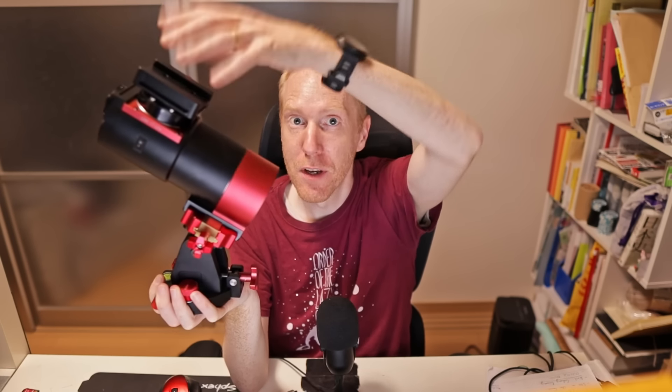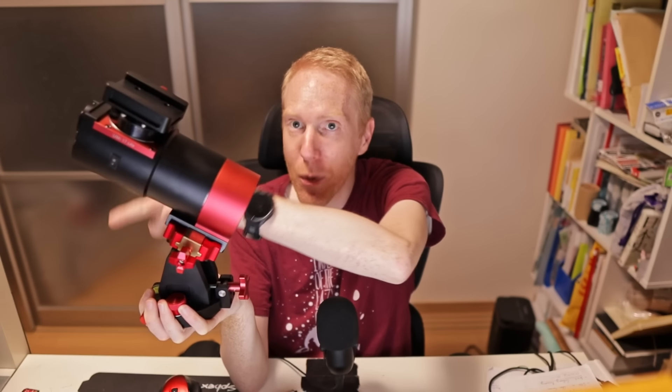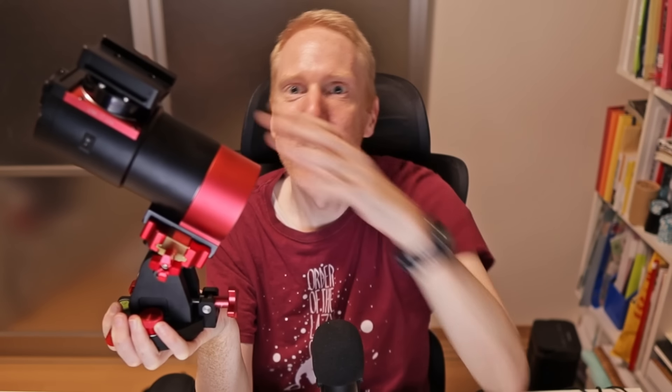With a traditional worm gear mount, you have the scope at the top, and because it's so heavy you need a counterweight at the bottom to counter that weight. So even with a small mount and a relatively small scope, you typically still need a counterweight, which increases the amount of stuff and the weight you need to bring with you. Strain wave gear mounts don't need counterweights — this one takes 10 to 13 kilograms of scope without any counterweight.